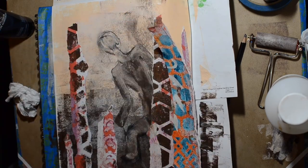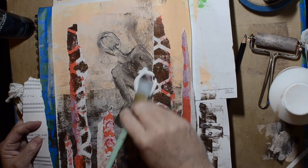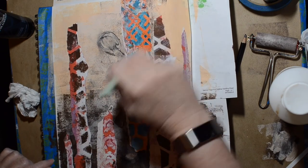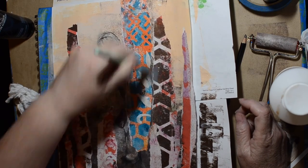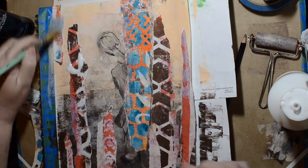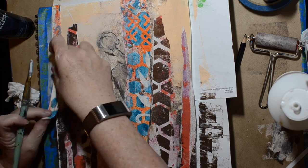I needed more pieces because I've got to cover more of that figure, so I grabbed another jelly print. That one's starting to look like a stalactite or stalagmite — maybe we're in a cave now. I end up making them all look kind of three-dimensional, like rocks.